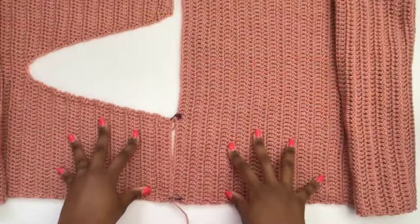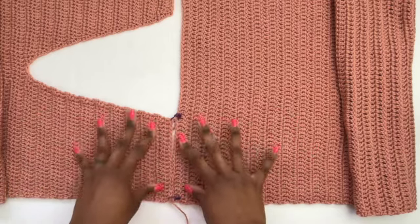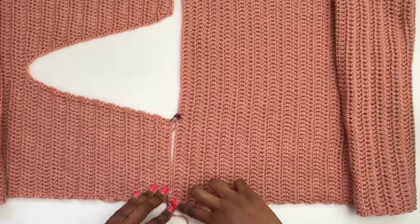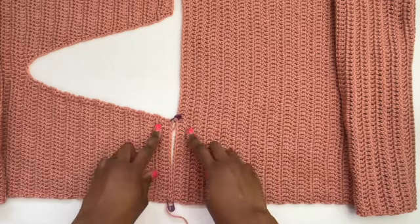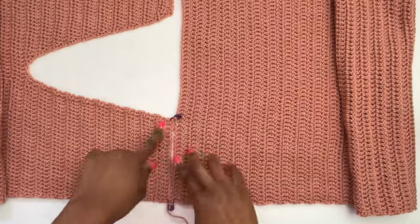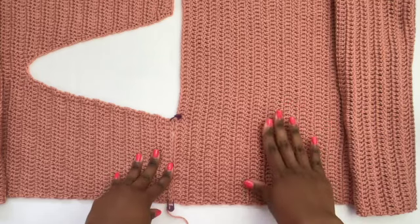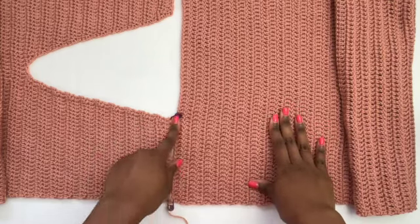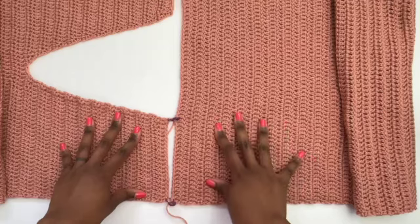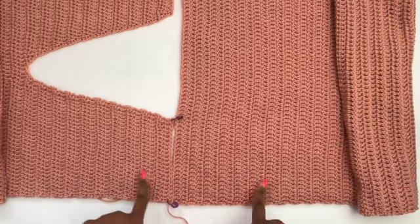When putting the pieces together, first sew the back and front panels together at the shoulders. Lay them flat, count stitches across the top of each shoulder, match the same number on the back panel, use stitch markers to hold the first and last stitches together, and sew using the mattress stitch or any seaming method you prefer. Repeat on both sides.